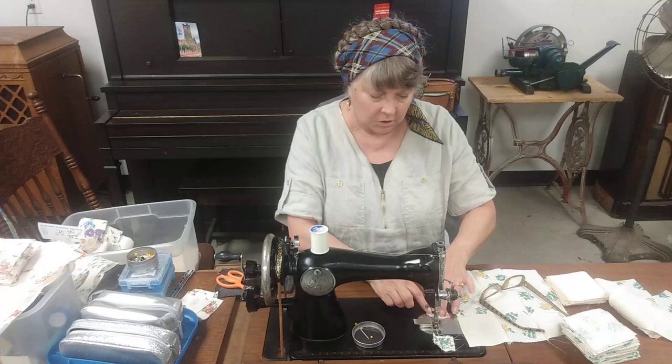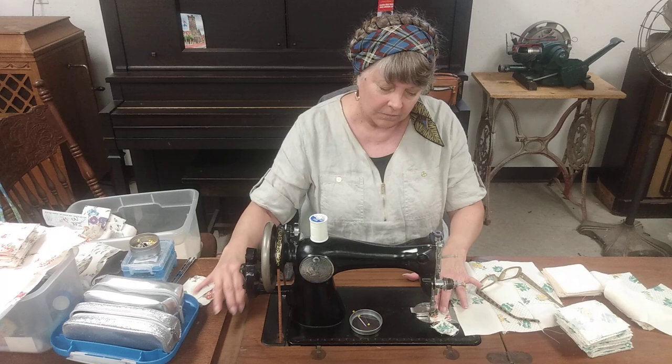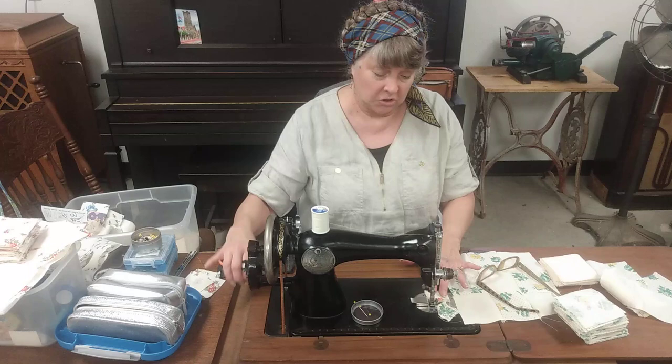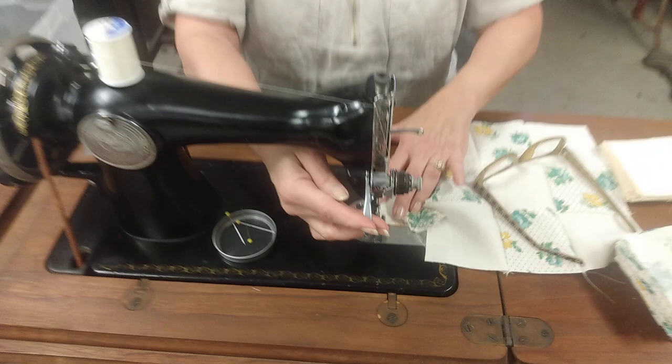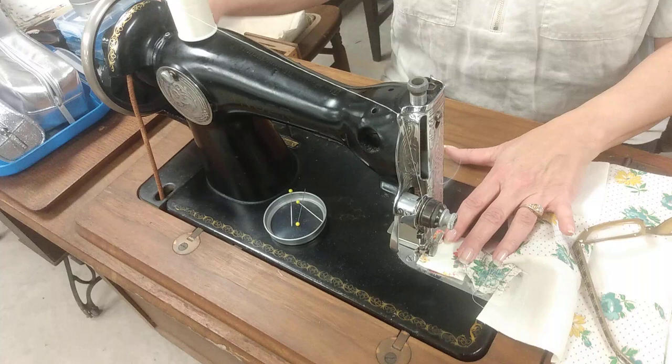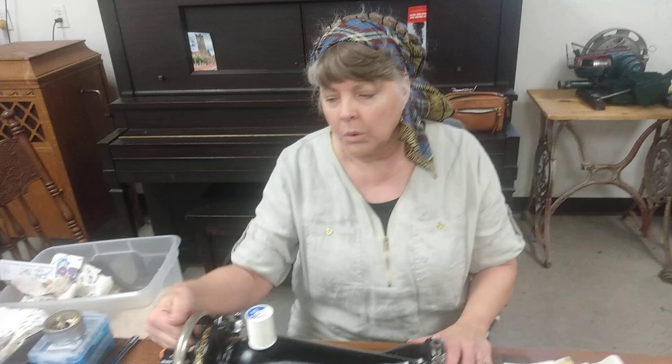I'll show you on this sample. I can start it and go real slow — like if you're going around a corner — or I can go pretty fast. I can just stop, lift this up, start again. Now if I wanted to get right to the very tip end of this fabric — right to the tip end — you can see I'm doing that with the hand crank. You really can't get an electric machine to go that slow without it going too far, and then you have to use the wheel.